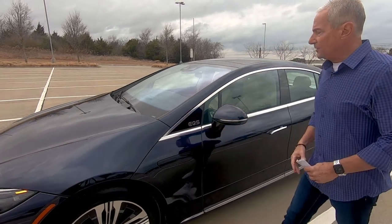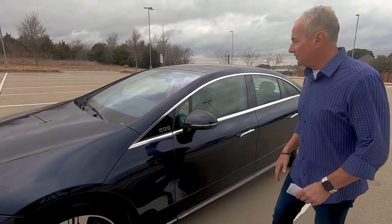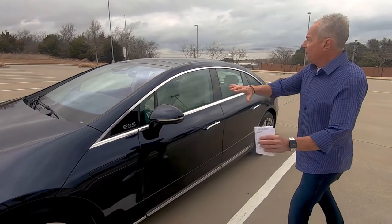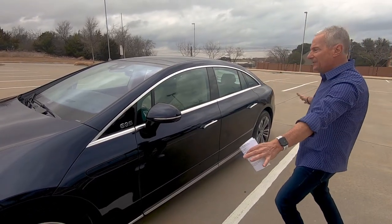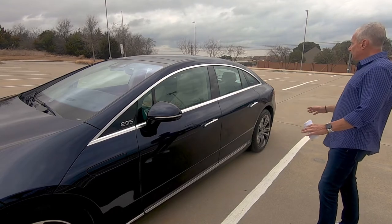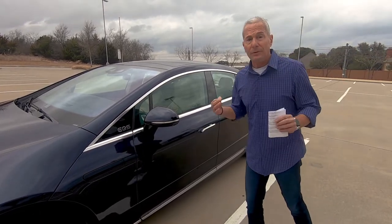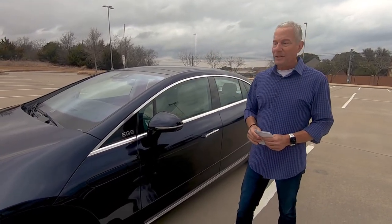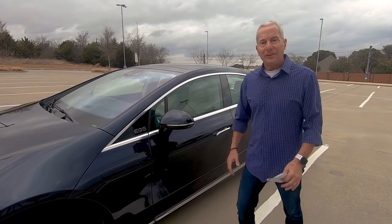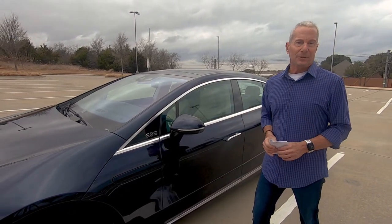The EQS logo right there almost looks like one of those on/off switches on a computer. It's not quite egg-shaped, but depending on the color, it grows on you. Some people absolutely love it. When I drove up here, there was a policeman taking a break and he said, 'Wow, that's a beautiful car.' So truly, beauty is in the eye of the beholder, and you'll make your own choice.